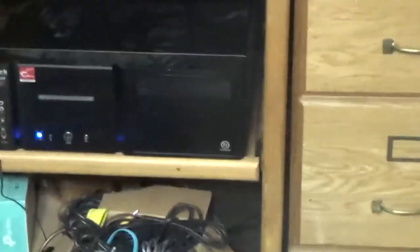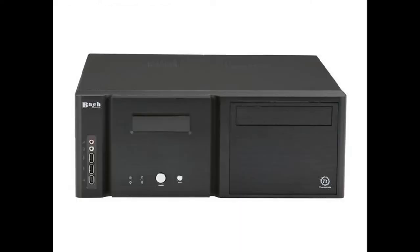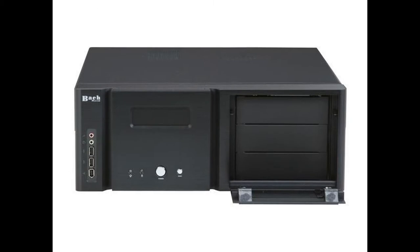This is my current setup — it's a Bach by Thermatec home theater PC. The purpose of this was originally supposed to be for a theater PC on my entertainment center, but unfortunately my plans grew bigger and well beyond its capabilities. It was handy because it featured three five-and-a-quarter-inch bays, which I was able to use for a hot swap bay as well as a DVD drive — that's what the little cutout is for in that flap.